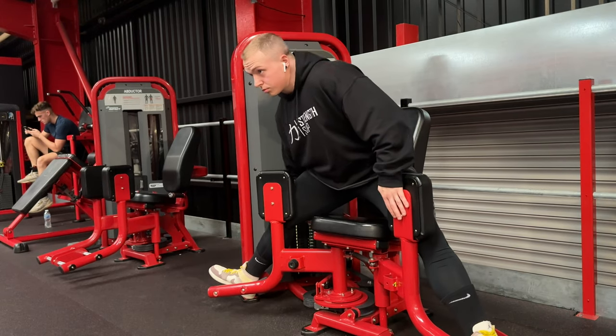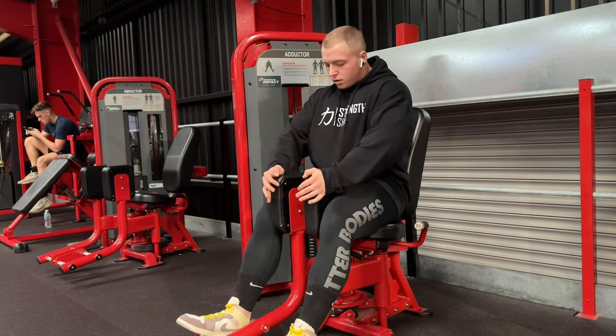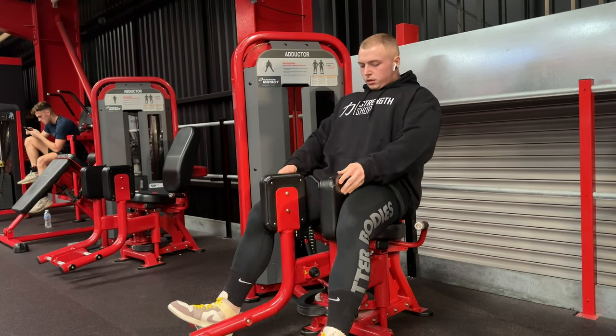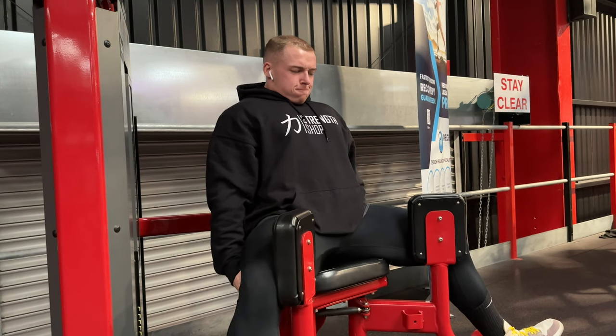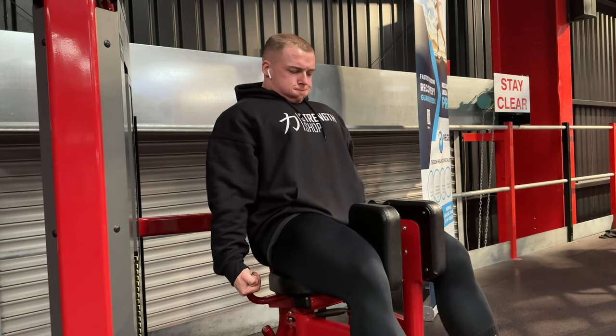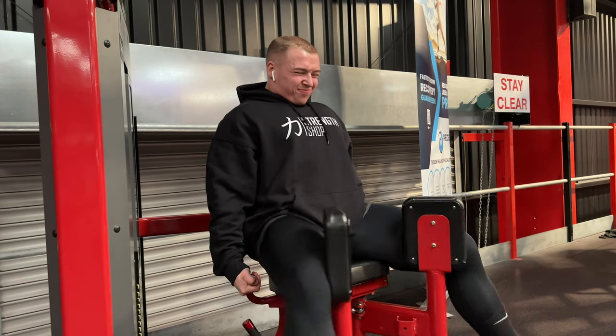Good evening guys, I hope we are all doing very well and welcome back to another video of legs. I'm going to take you through my current setup — mine and Sarah's current setup — for our off-season leg workout.